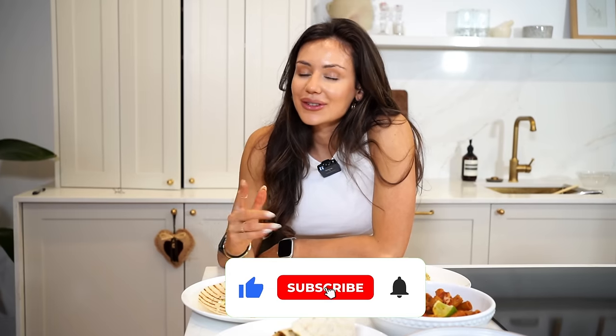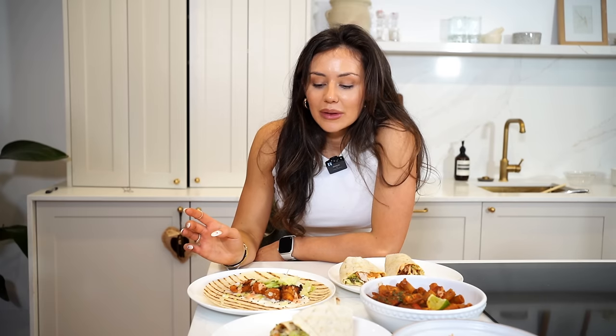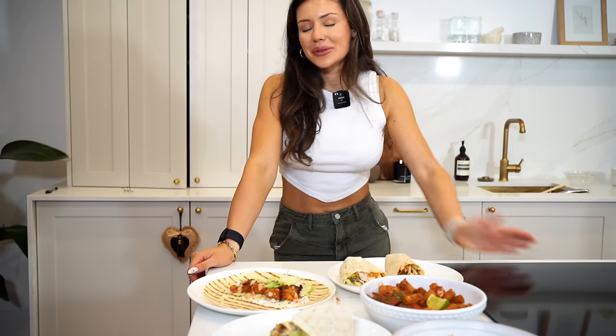These are all perfect for meal prep — you can batch cook them, pop them in the fridge or store in the freezer, then defrost and reheat. I have more recipes on my Instagram which I'll leave on the screen. Thank you so much for watching. I hope I've given you some good air fryer recipes to try. There's nothing I wouldn't put in my air fryer at this point — it just saves so much time, is super quick and efficient, and is perfect if you're trying to increase your protein intake. Thanks for making it this far. If you haven't already, I'd love for you to subscribe and join the fam — I'll see you in the next one.